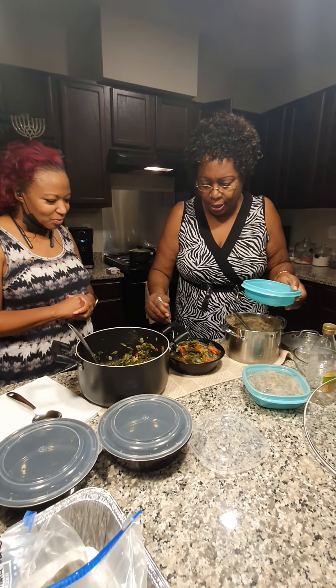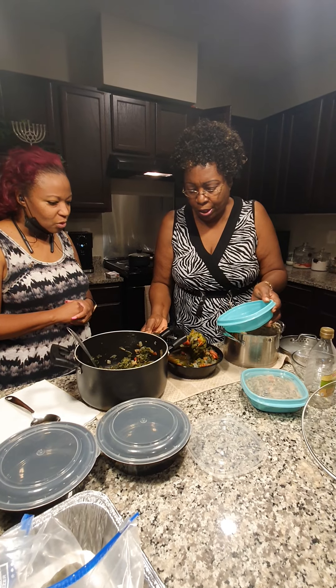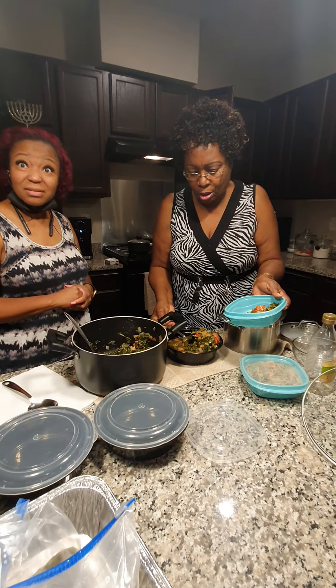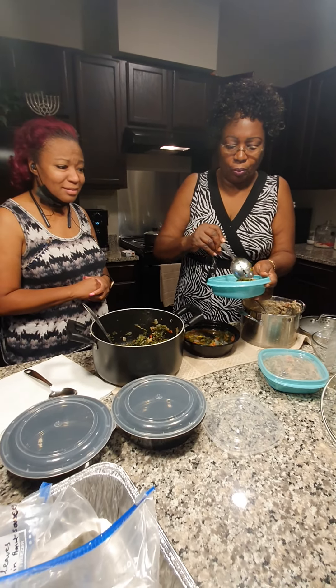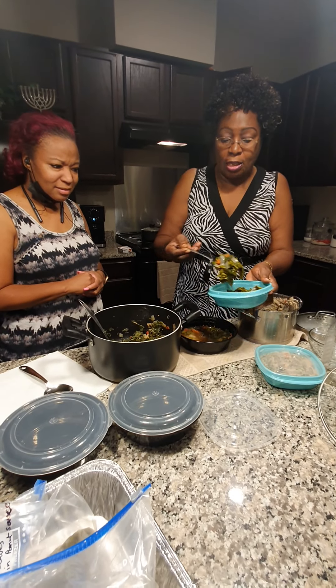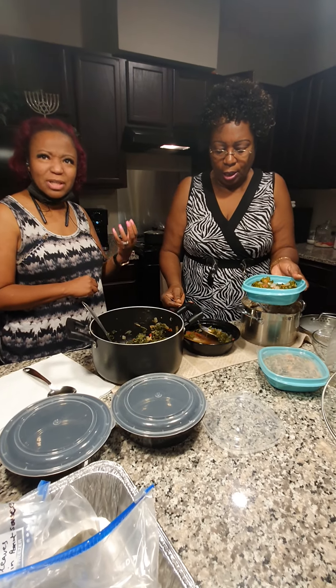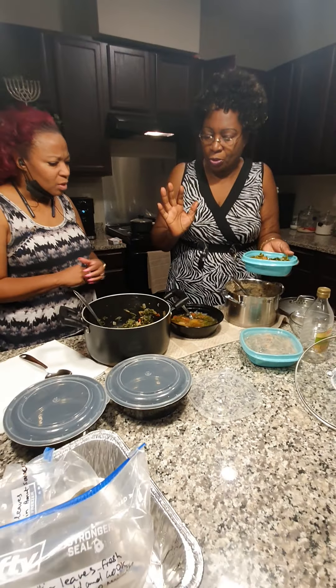This is the one that anybody who cannot have oil can eat. It takes 10 to 20 minutes to cook these. So if anybody is doing this for Thanksgiving, cook this in the last 10 minutes before. That includes preparation — but cooking is just 2 to 3 minutes. You don't have to overcook it.